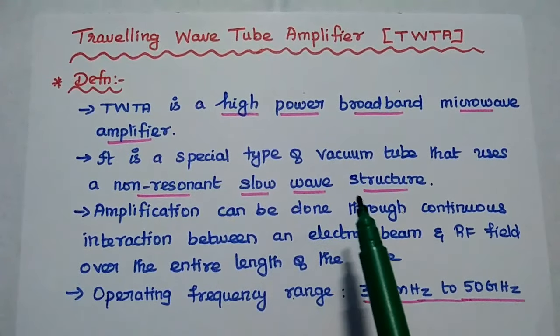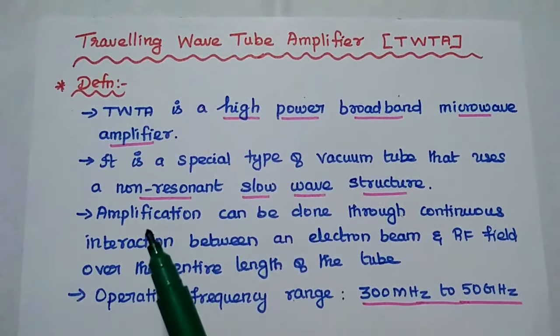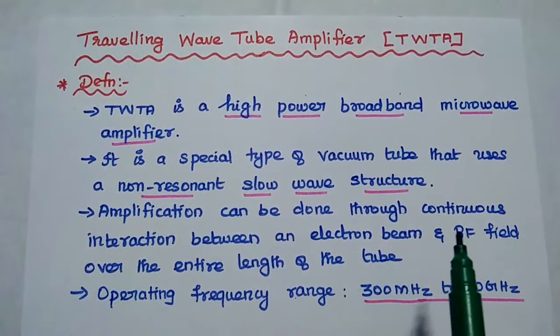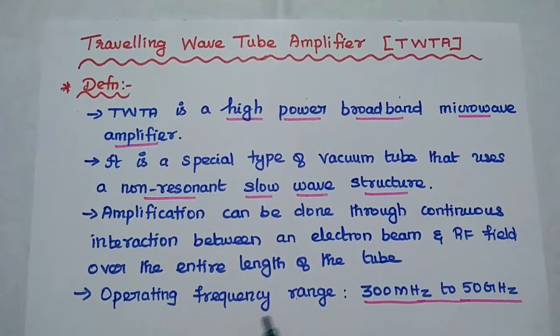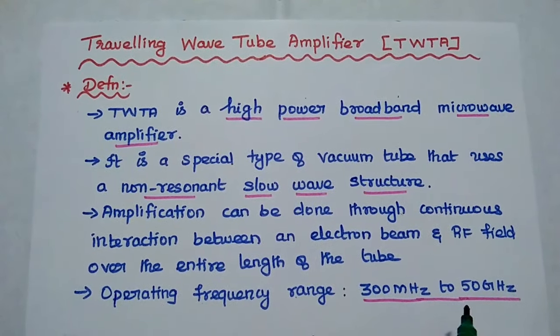Non-resonant slow wave structure means it is a helical structure. The amplification can be done through continuous interaction between an electron beam and the input RF signal over the entire length of the tube. The operating frequency ranges from 300 MHz to 50 GHz.